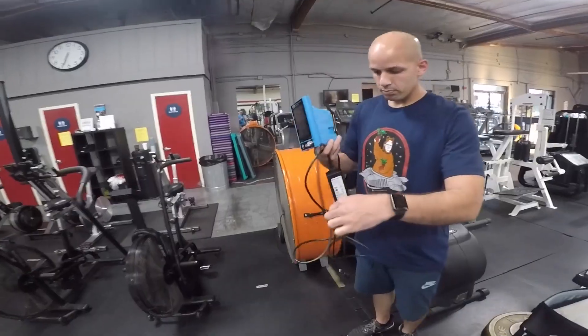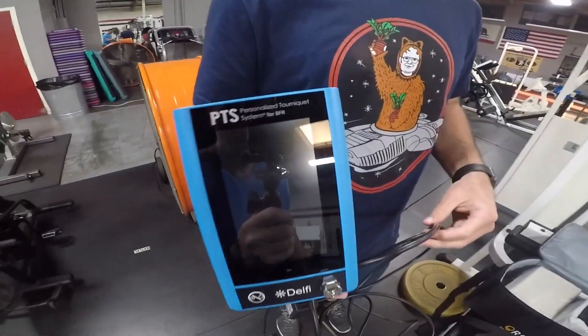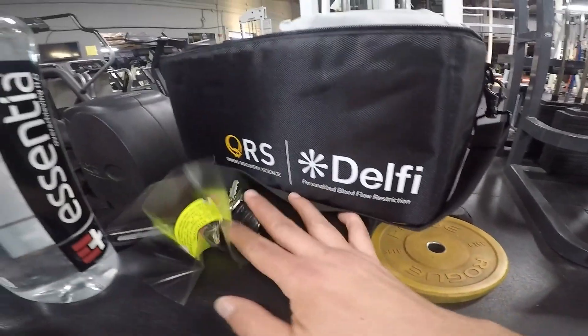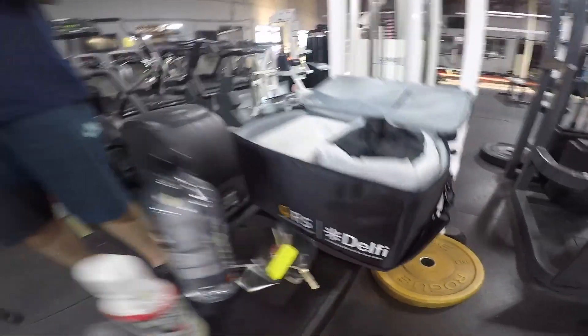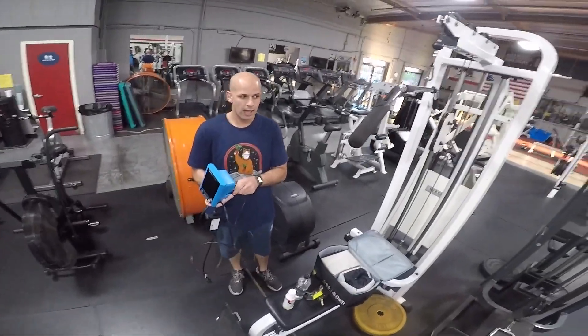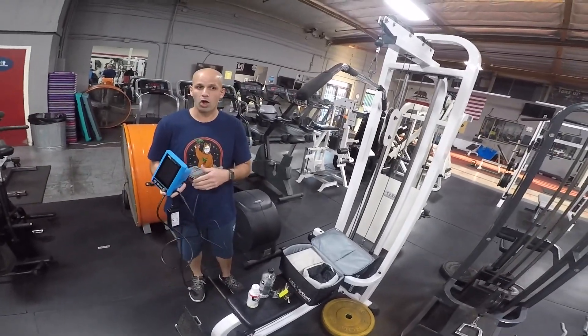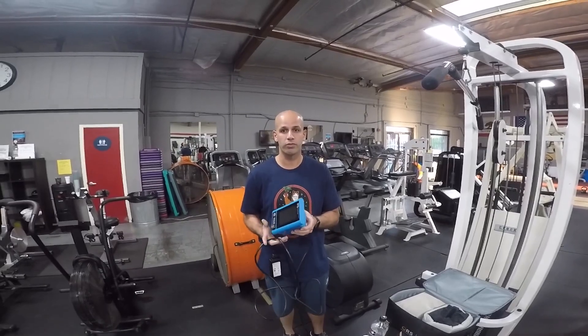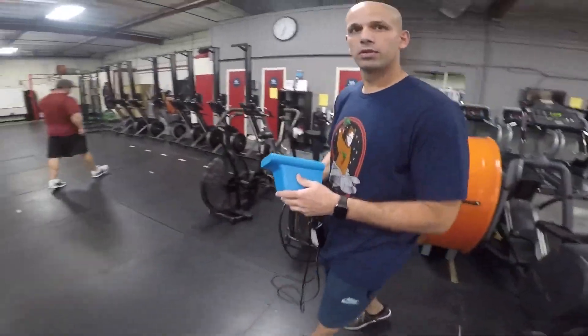This is the Delphi unit by Owens Recovery Science. They're the head honchos in the BFR world — they're the ones pushing research and how to use this properly and all of the different applications. They're the leaders in this field. BFR is blood flow restriction and this is fairly new.